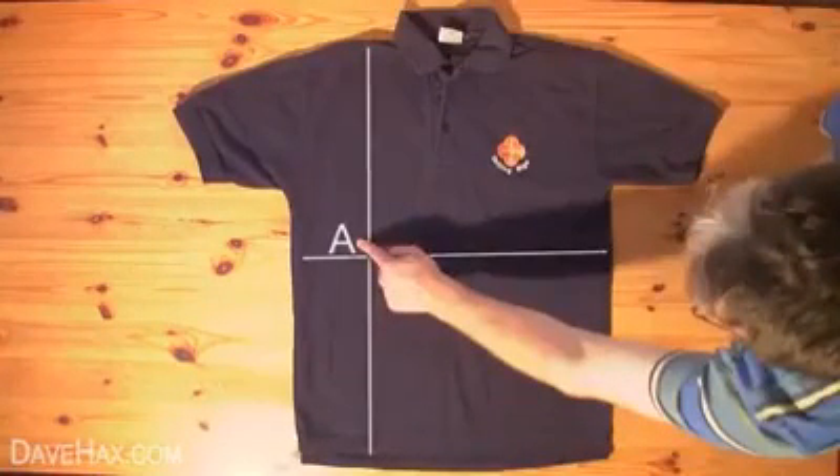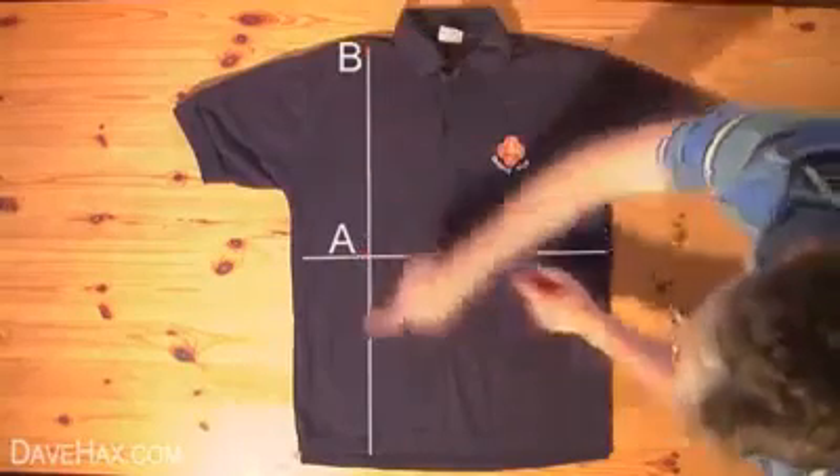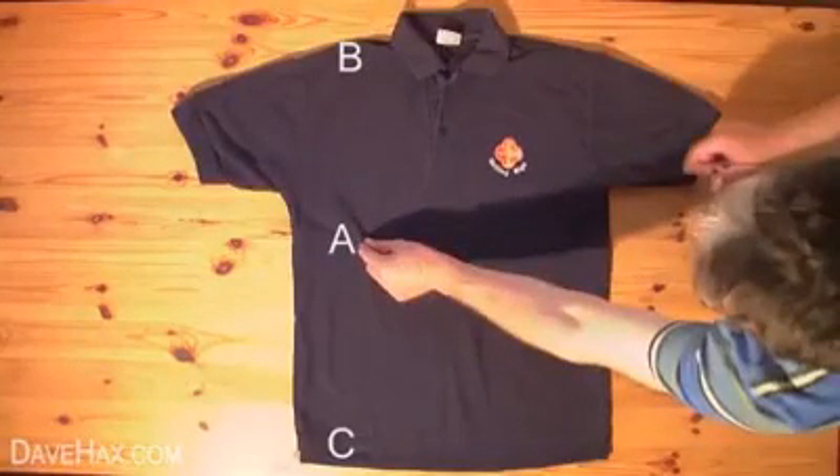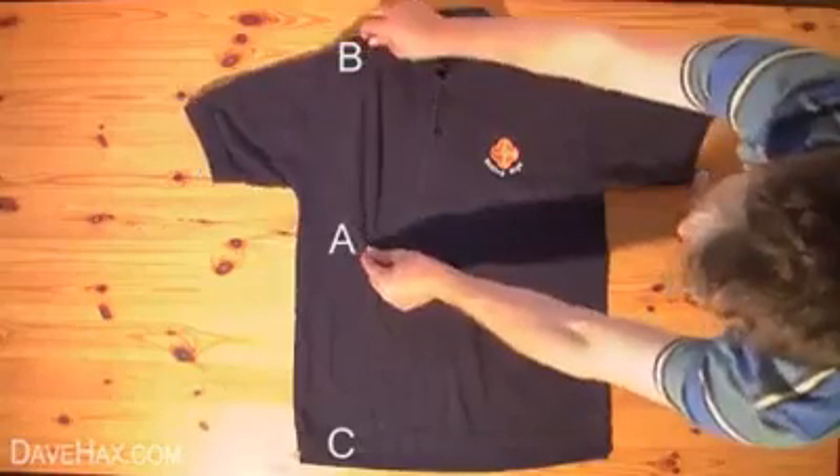We'll call the point where the lines cross A, the top point B, and the bottom point C. Start by pinching the shirt at point A with your left hand, pick at point B with your right hand, then cross your right hand over to pick at point C.